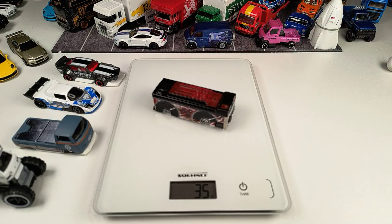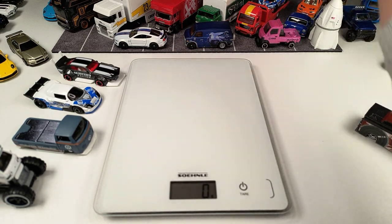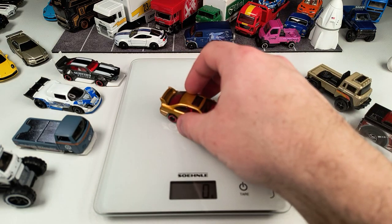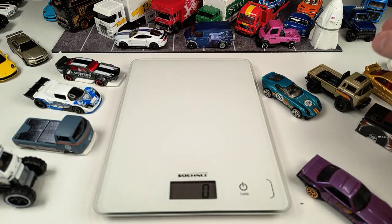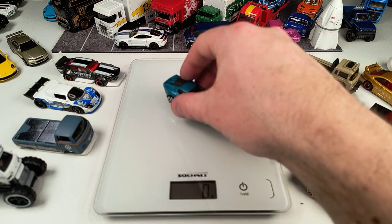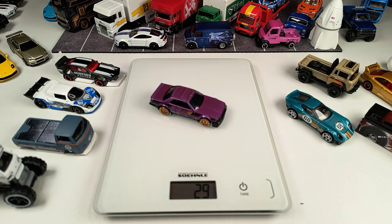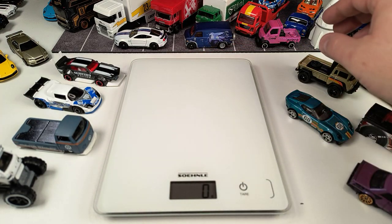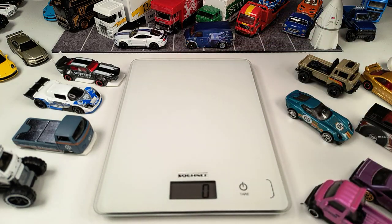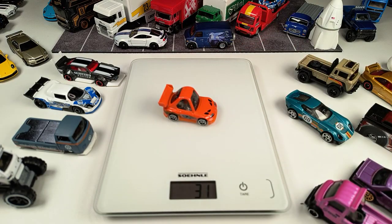The Auto Design monster truck is 35 grams. The Ain't Fair — I think this is the regular Treasure Hunt from the A or B case of 2024 — also 35 grams. The Civic 37 grams, Jeep FC 37 grams, the LS Alexander Coupé 31 grams, and the Nissan Skyline 29 grams. Oh, we forgot this guy here — the Mighty K — 32 grams.